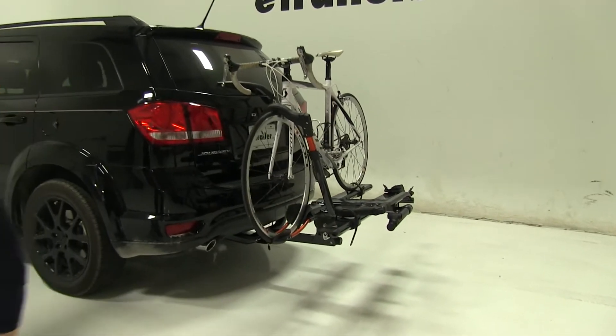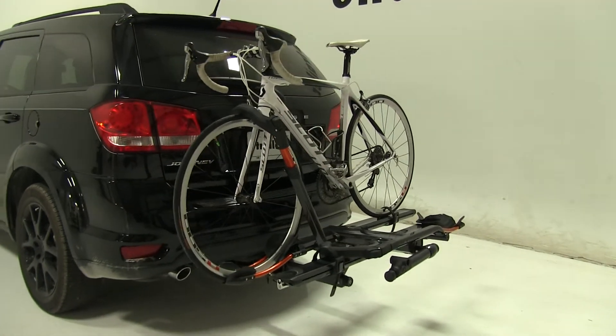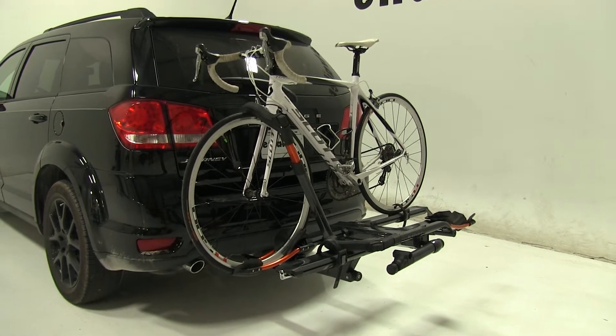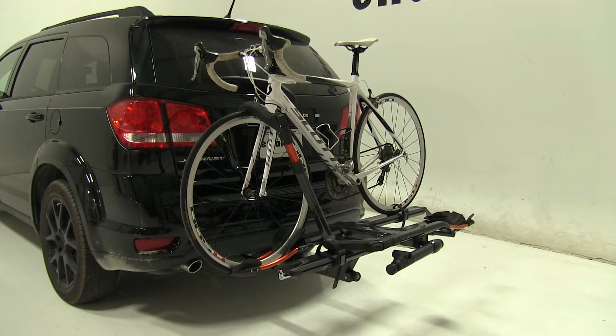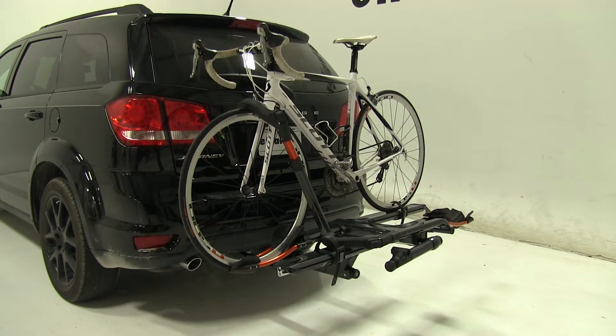Today in our 2016 Dodge Journey, we're doing a test fit of the Kuat NV 2.0 Platform Style 2 Bike Rack. That part number is NV22G. Now we already have our bikes secured down, and we're first going to show you one of the main features of this rack.